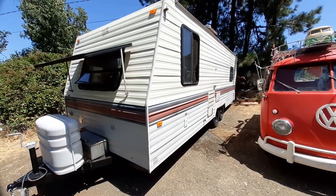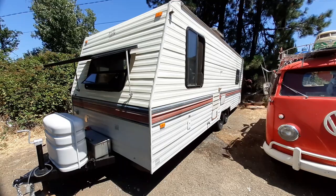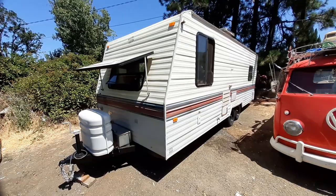Here's a quick video of this 1993, 24-foot Terry Resort. This trailer's been in a trailer park for over 10 years, so everything works. The guy's been living in it. I'll tell you about all the good stuff first, and then we'll get to why the price is so cheap.